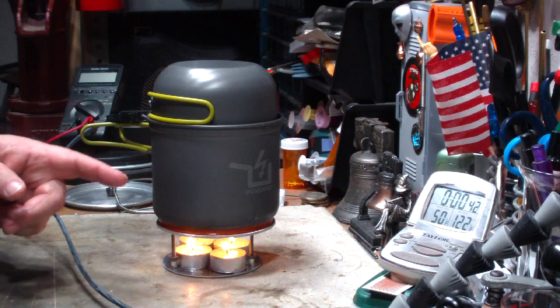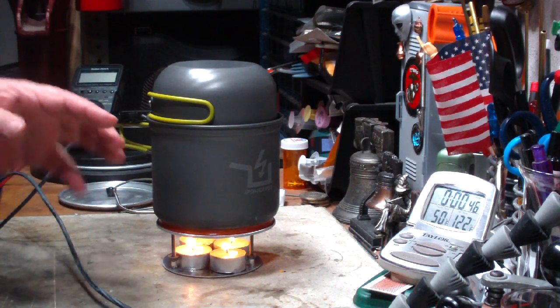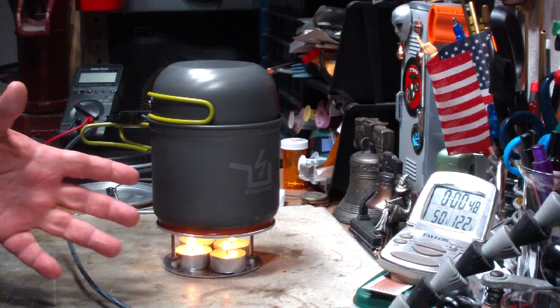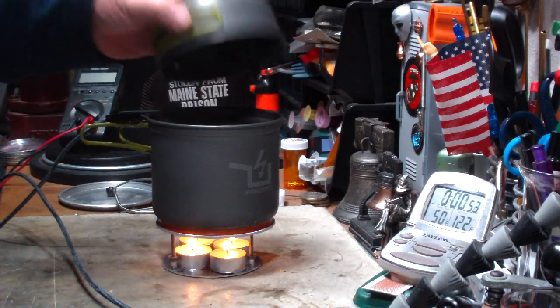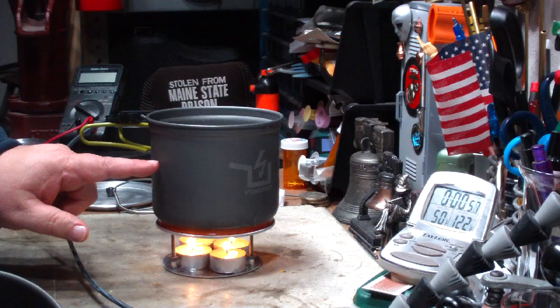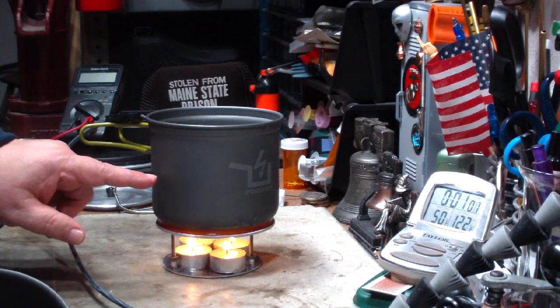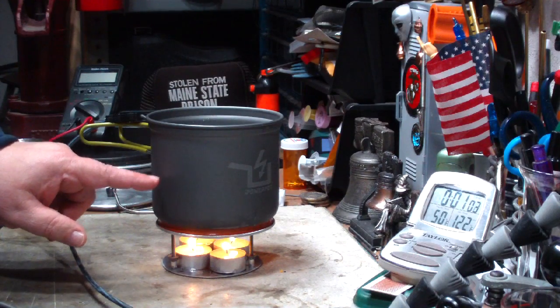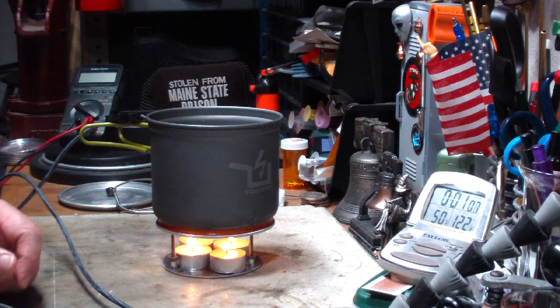In the future, if I don't do it in the video, I'll try to put it down in the text area. And if I forget to, please feel free to remind me. In this case, the bottom held about five cups — a little bit more than five cups. That works out to 1.18 liters, or 2.08 imperial pints.